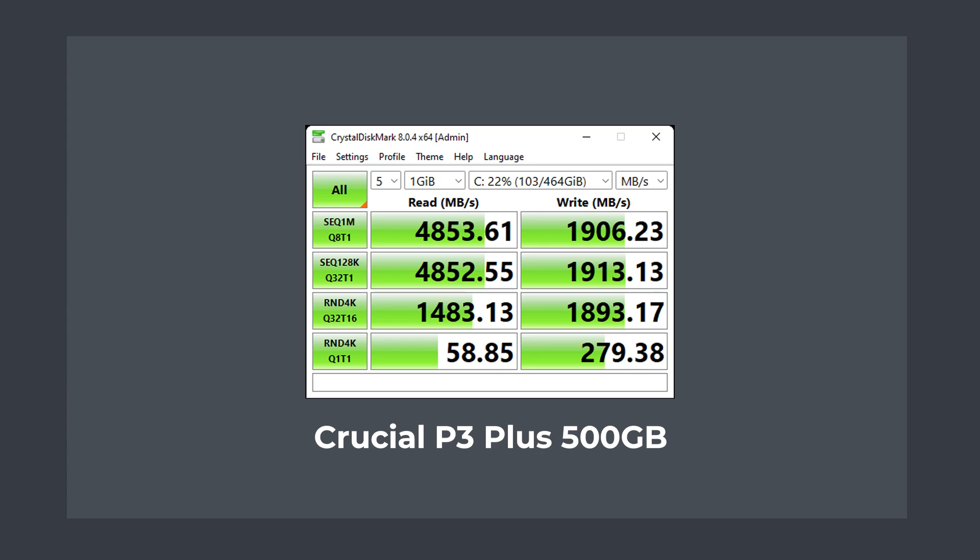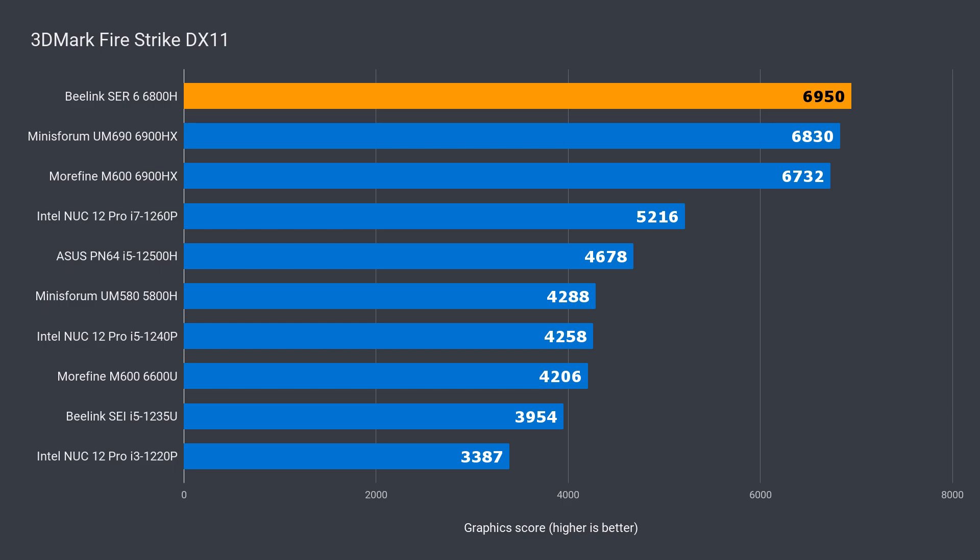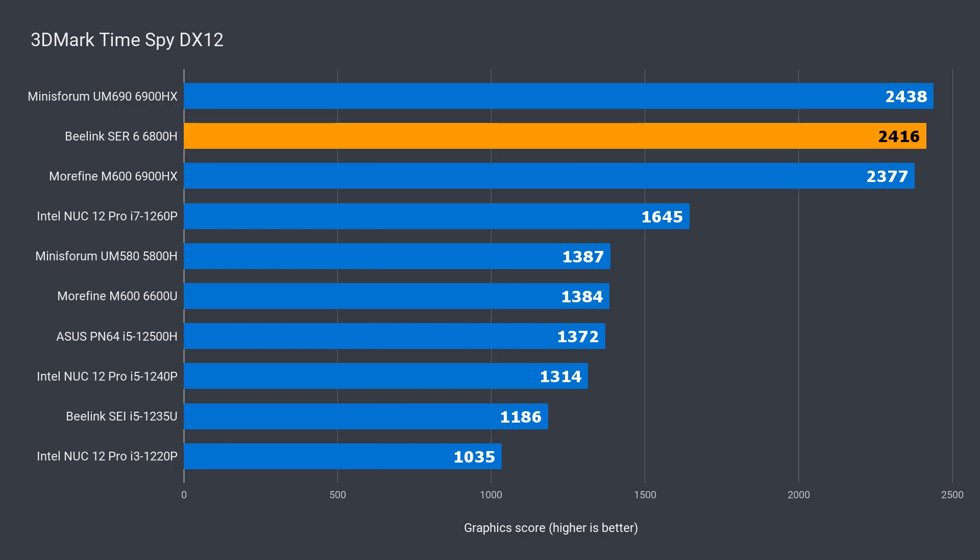The Crucial P3 Plus has great read speeds and the write isn't too bad either. It is a DRAM-less drive, so it will start to slow down when writing large files consecutively to the SSD. In 3DMark DX11, the B-Link was consistently ahead of all the other mini PCs — a 3% improvement against the 6900HX comparison, and a very large 62% generational improvement. In DX12, the B-Link was ahead of the Morphine 6900HX unit by just under 2%, with a whopping 71% generational increase.